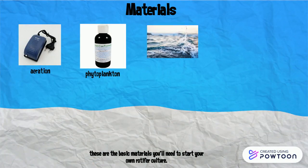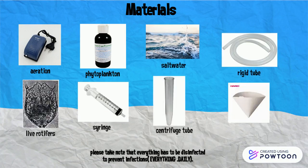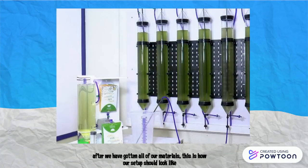These are the basic materials you will need to start your own rotifers culture. Please take note that everything has to be disinfected. After we have gotten all of our materials, this is how our setup should look like.